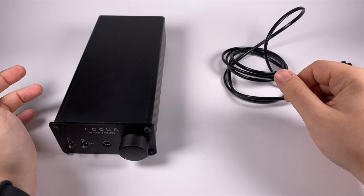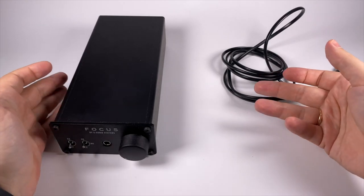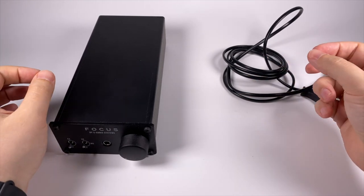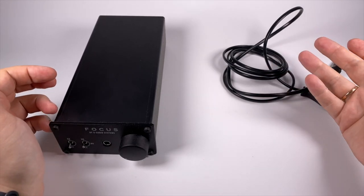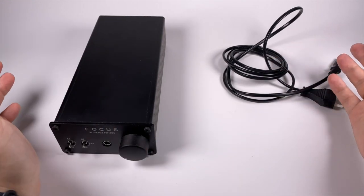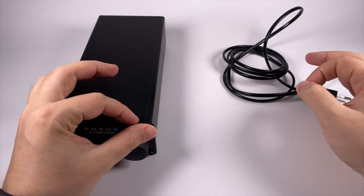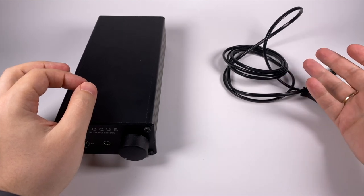Hello! Today for review I've got a really unusual and interesting device. It's a digital-to-analog converter with headphone amplifier, Focus, made by company S Audio. I reviewed some time ago the second version of this device, but time doesn't stand still and this is the fourth revision. I skipped the third one, but the fourth one I have to review because it's made in Ukraine, in Kyiv, where I'm living now.